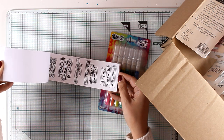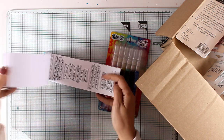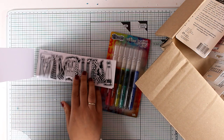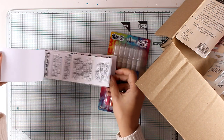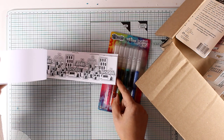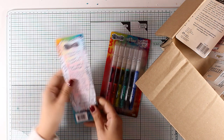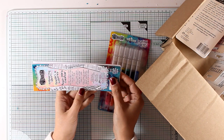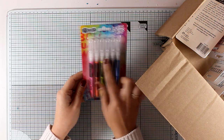Here are two products from the Dylusions collection. I got a set of their Dylusions paint pens and this booklet which is full of designs. As I browse through them you can see the designs included, and there are also lovely quotes to use on your art journal layouts. In this booklet you get 12 different designs, two of each, so 24 in total. You can cut them out, color them, and stick them on your original pages.